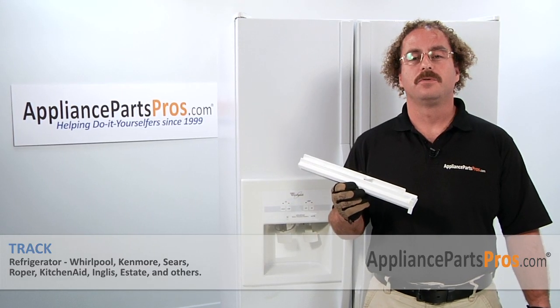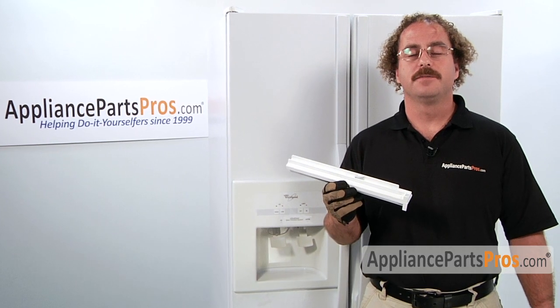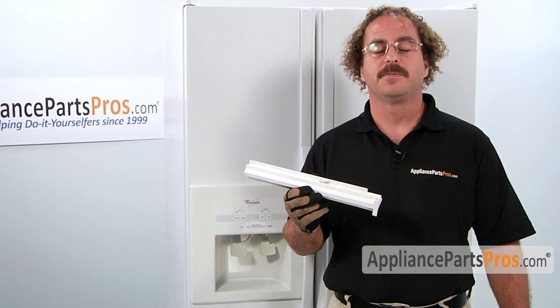In this video, we're going to show you how to change out the Whirlpool refrigerator tracks. It's going to be a very easy repair and should only take a few minutes. If you already have one of these, great. If not, you can click on the link below or get it at AppliancePartsPros.com.